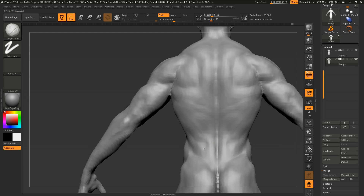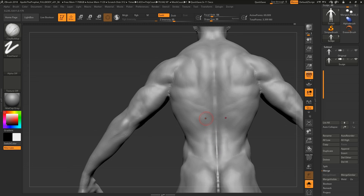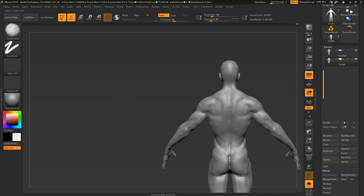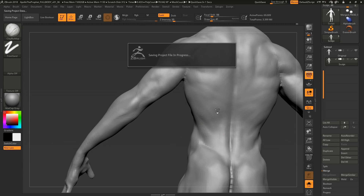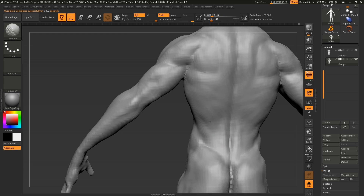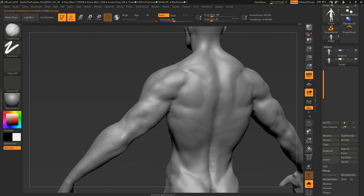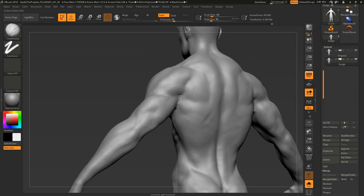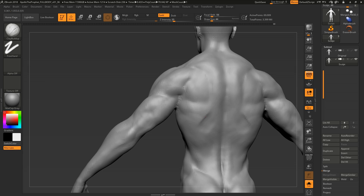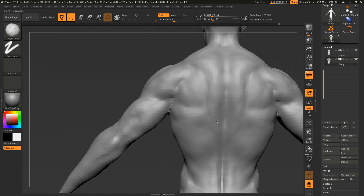When I'm blocking stuff out I carve in the muscle shapes with the standard brush, but then you have to break it up and soften it. A critical part that was missing in the original sculpt was the spinal erectors — they run on either side of your spine all the way up, and protrude out more toward the pelvis. They give proper stability to the back, like putting two sticks into a jelly to give it structure.